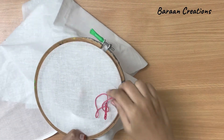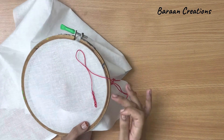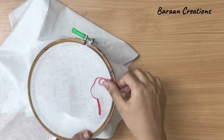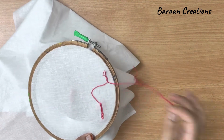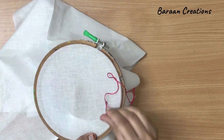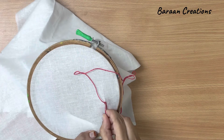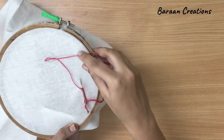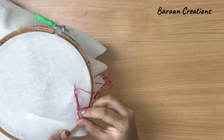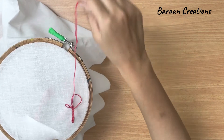I will show once more. First you will pull the thread from below, insert the needle from below and pull the thread up. Now form a loop, then again insert the needle down, leave some space and then pull it up like this. This is the main structure and you can pull it straight.